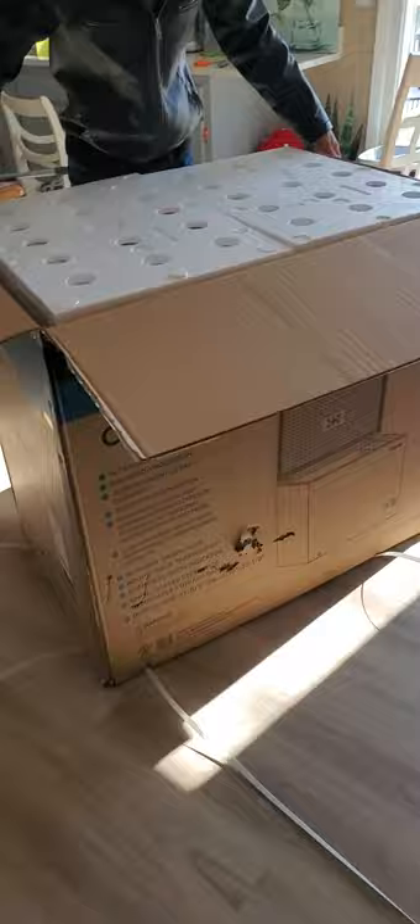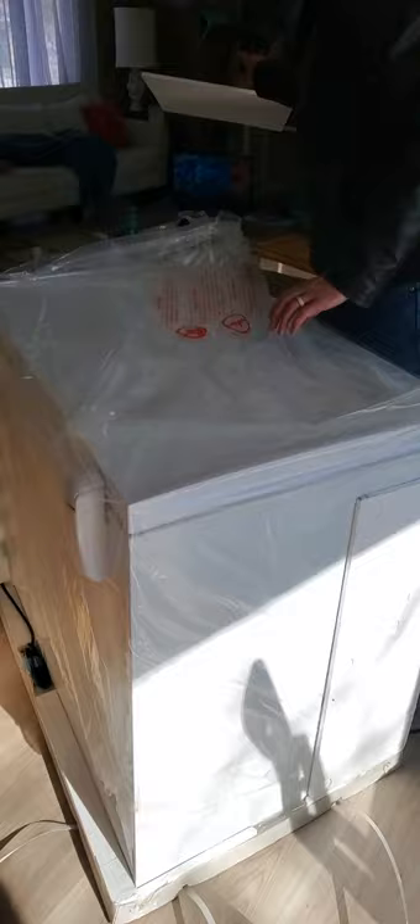We figured this would be a good size. It's basically counter height and about as wide as my counter. I decided to keep going with the unboxing because some people are satisfied by ripping boxes apart.